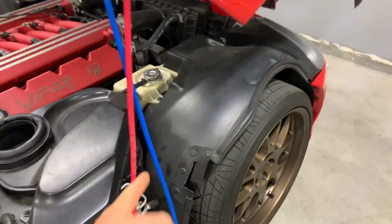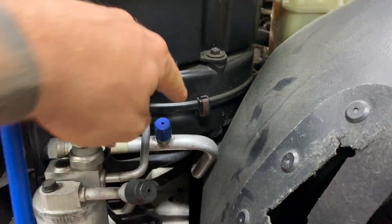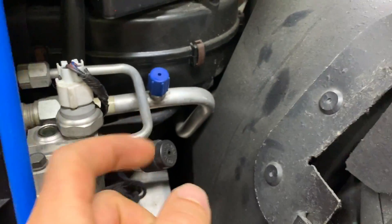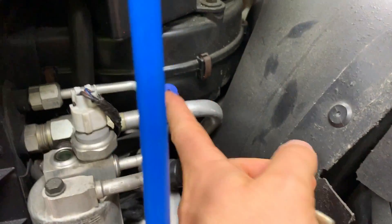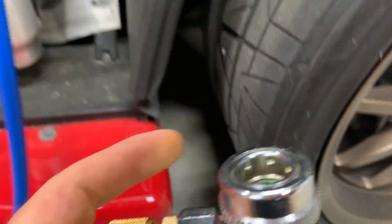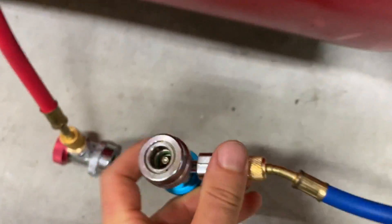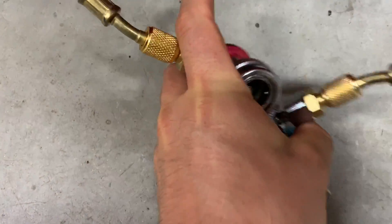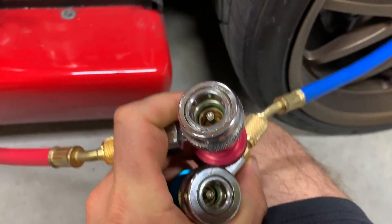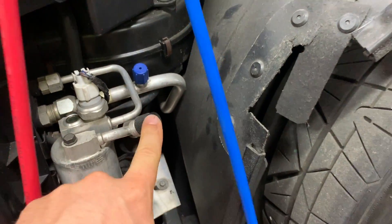The blue hose, being the low pressure, is pretty straightforward — it's going to connect to where this blue cap is. Your cap might not be blue, but you really can't mix these up because they're different sizes. The high pressure is a large size and the low pressure is a smaller size. Same thing here on the red one — you can see the diameter is much bigger. If I can do this with one hand, you will see they're completely different sizes so you really can't mix it up. The smaller one's going to go there on low pressure, the larger one's going to go here.